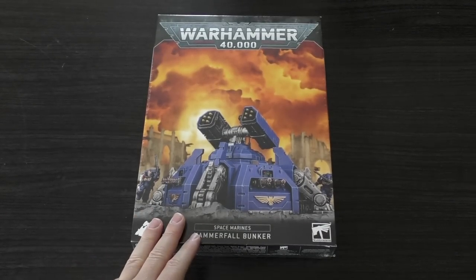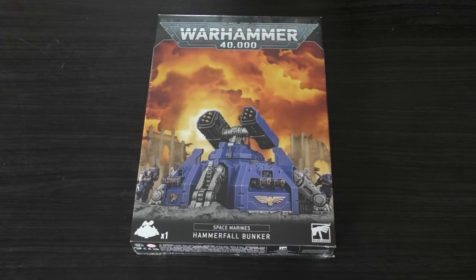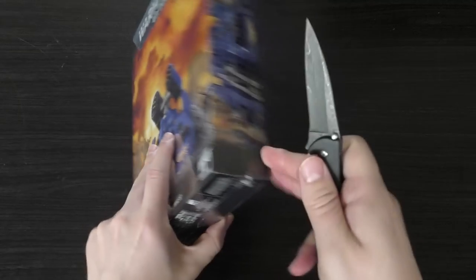We're going to crack this open now and have a look at those sprues. It's an odd model — I don't dislike it as much as the Invader ATV — but it's an interesting choice for a force primarily focused on surgical strikes, deep striking, and assault jumping in. They're the angels of death, not the Turtlers of Torment. But anyway, let's rip and tear.